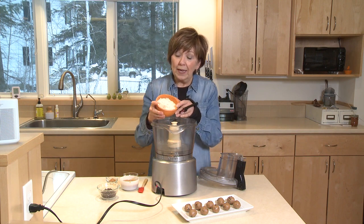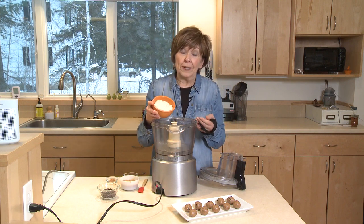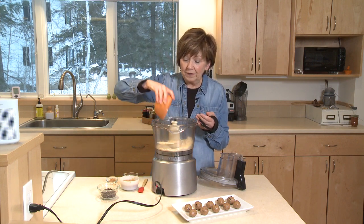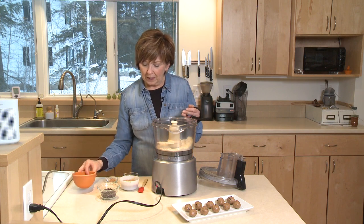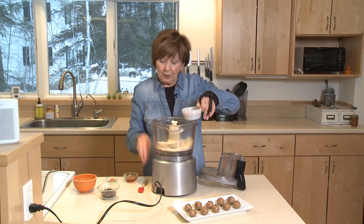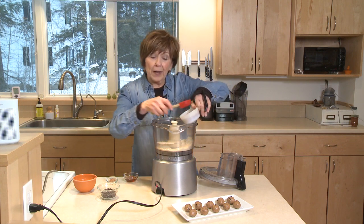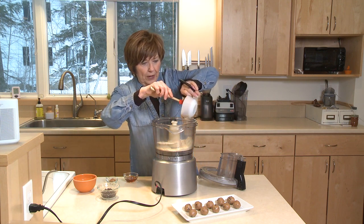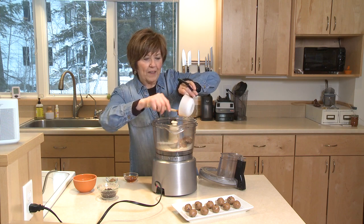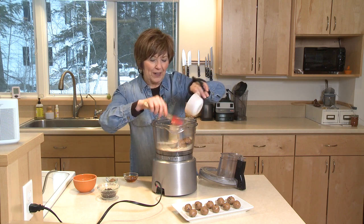Almond meal is just really ground up almonds. You can buy it in the store, sometimes in the bulk section, always in a bag on the shelf. So one cup of that almond meal, and then I'm going to add a third cup plus two tablespoons of almond butter. This almond butter is made with roasted almonds, and you can find it right on the same shelf as the peanut butter.